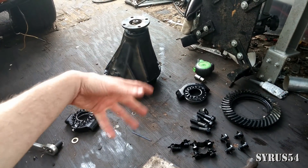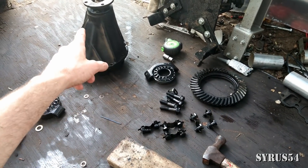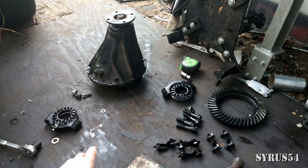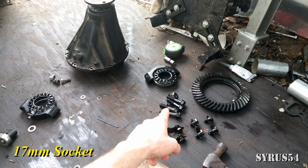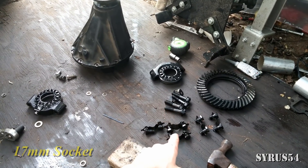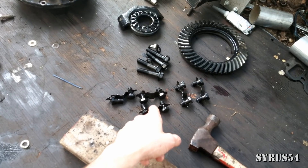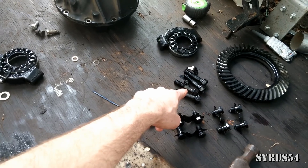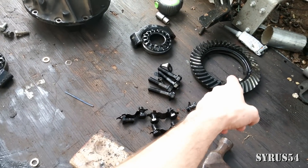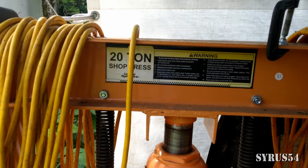Now once you've got your third member out and start disassembling it, you're going to have your seven and a half inch ring, you're going to have your pinion — should still be attached, don't take your pinion out. You're going to have your carriers, your bolts and everything. You're going to need a 17 millimeter socket and a 12 millimeter for the smaller ones which holds your ring on. And last but not least, you're going to need a shop press.